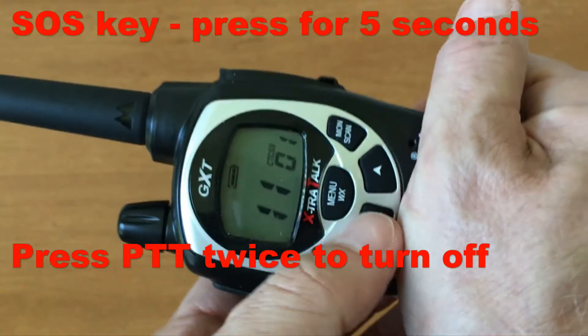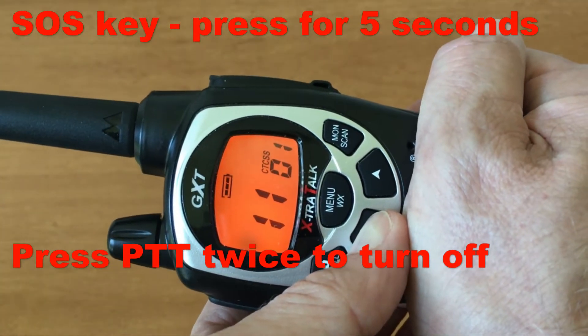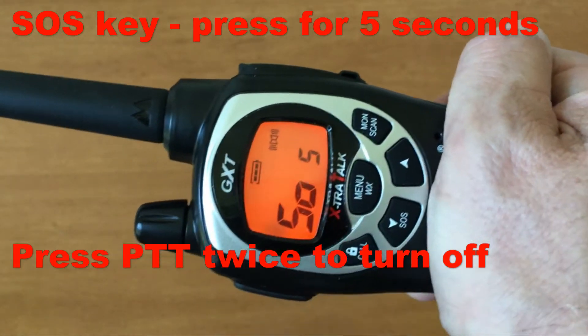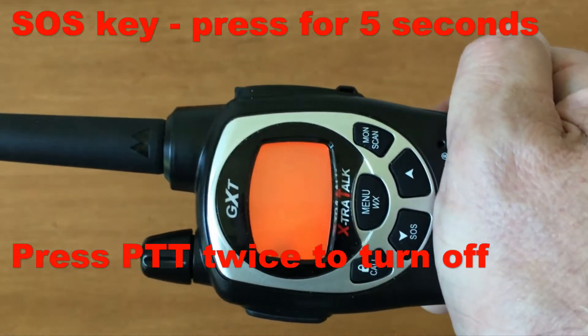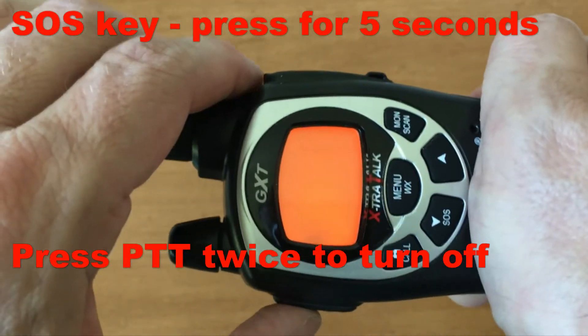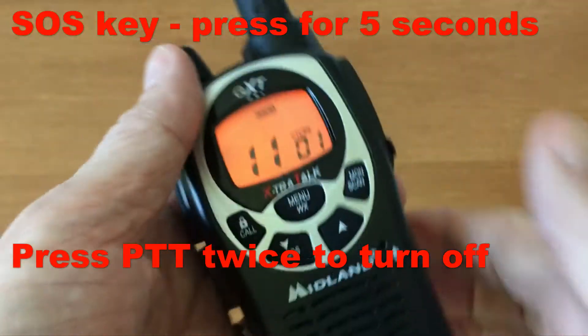The SOS does not transmit — it only sends out a signal. Press it for five seconds to activate. Volume doesn't do anything during SOS; it is all one sound. When done, press twice and it'll turn off.